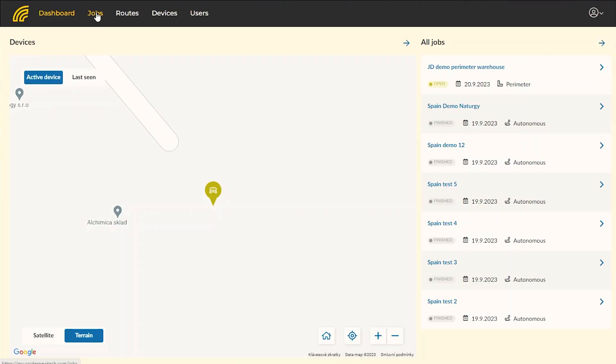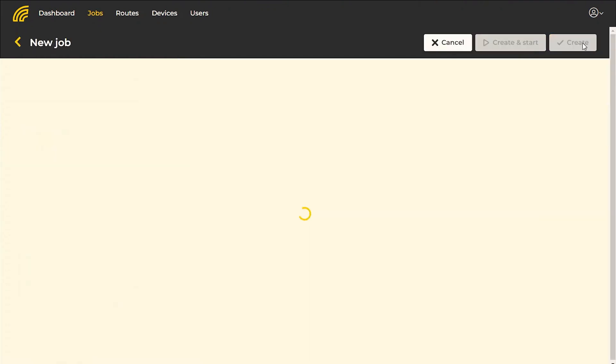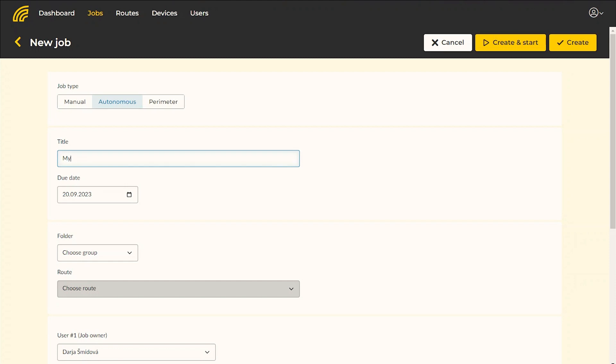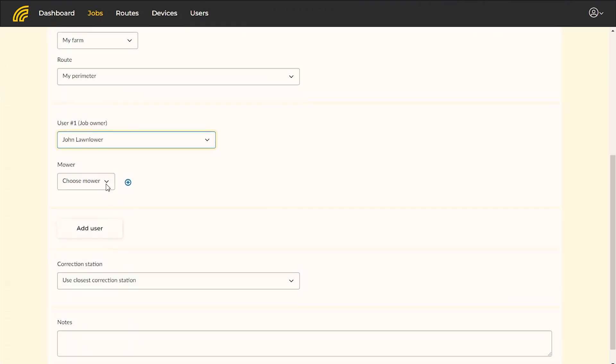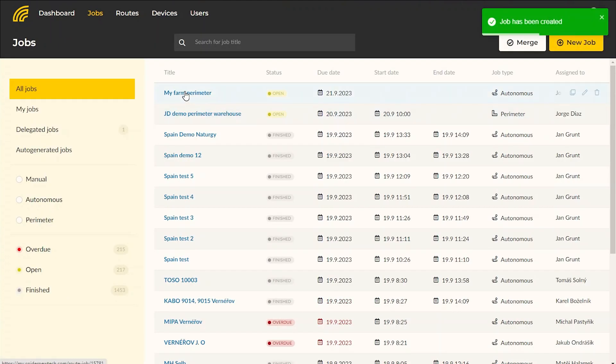Next time, create a standard autonomous job to mow the same area. When creating an autonomous job, select the saved route and continue as usual. This way, next time you can mow the area autonomously without repeating the whole process again.